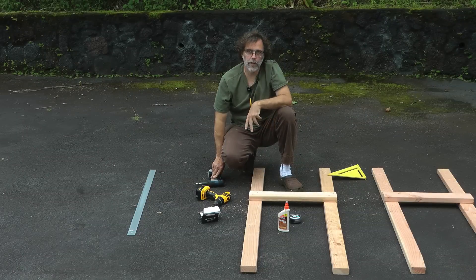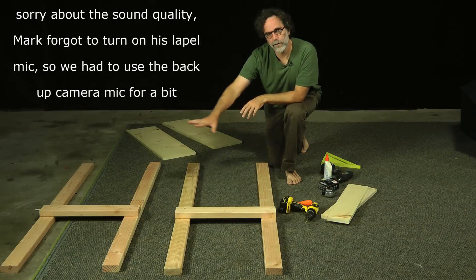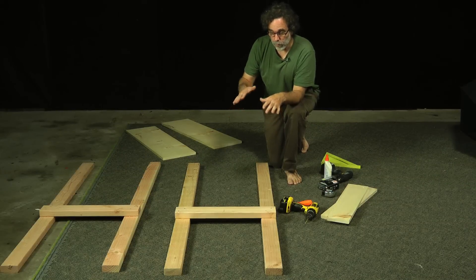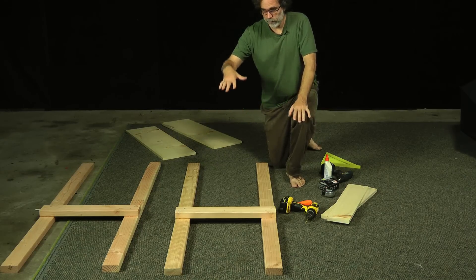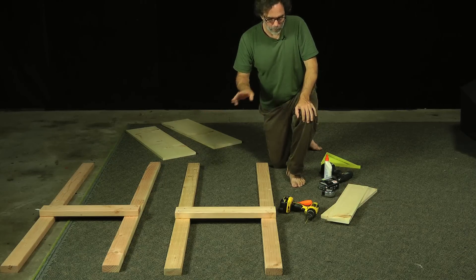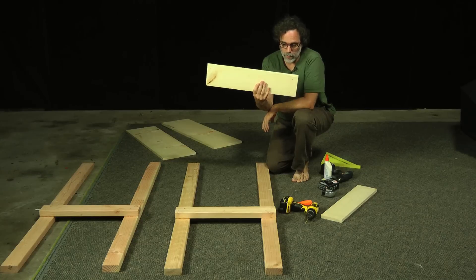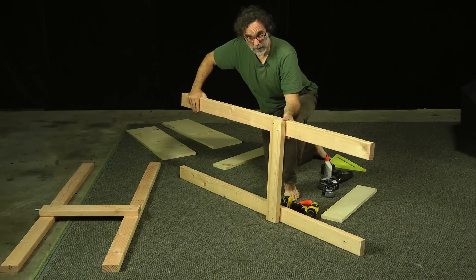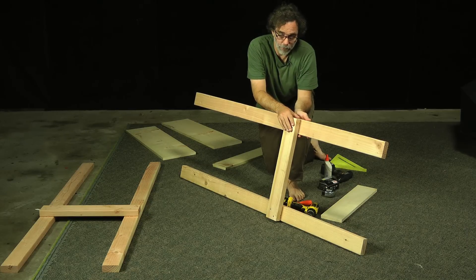After we've got the two H's built, I've brought them inside the studio. One thing to consider before you put all this together is whether once assembled you can still fit it through the door into your studio — you may want to finish putting this together inside. I'm going to add another piece, another board down here. If I put a lot of weight over here it's going to bend this, even with the glue. Make sure you wait for your glue to dry before you do any of this.